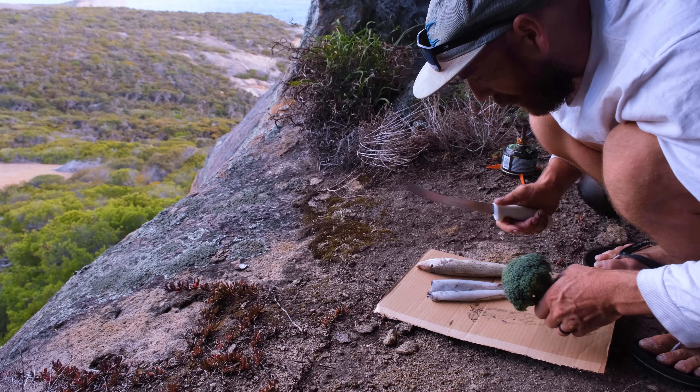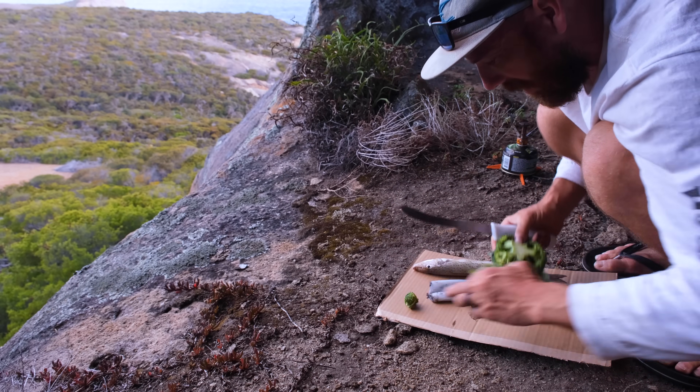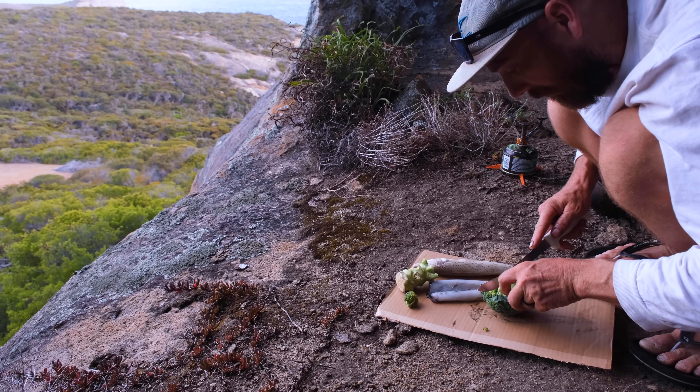I bailed on the last location — it was just too windy and I had a bad feeling that if I tried to cook dinner there it was going to end up with a fair dosage of sand in it. So I found somewhere else — a cool little cave I just stumbled across while exploring, trying to find where I'm going to fish the next couple of days. I also managed to leave my chopping board in the kayak, so I've pulled a piece of cardboard from the car as a makeshift chopping board.